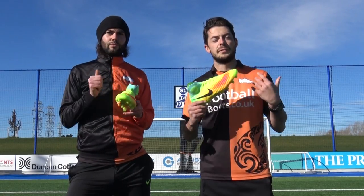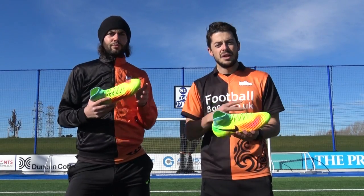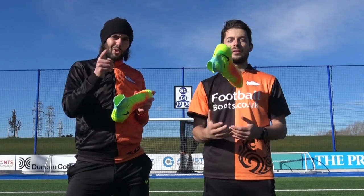That's the review of the Magista Obra 2. Are you a fan of the Magista Obra 2? Yes or no — please vote in the poll card now. Thank you very much for watching and as always we'll see you next time.